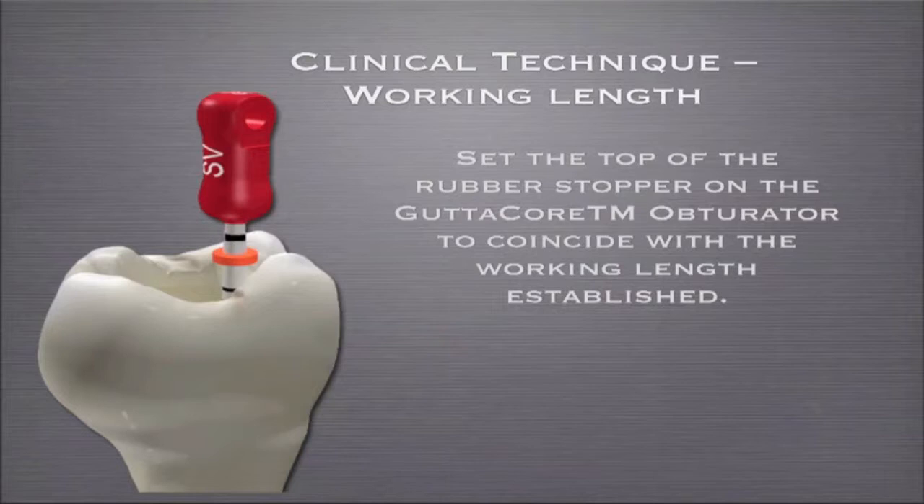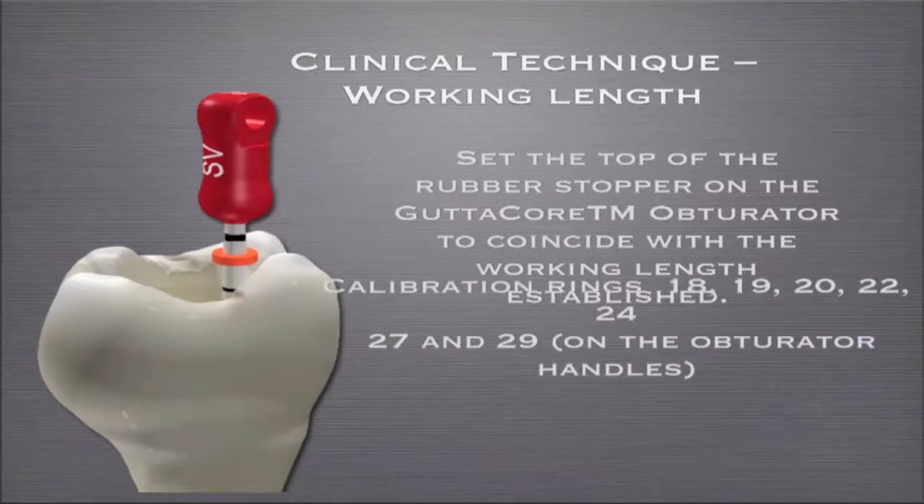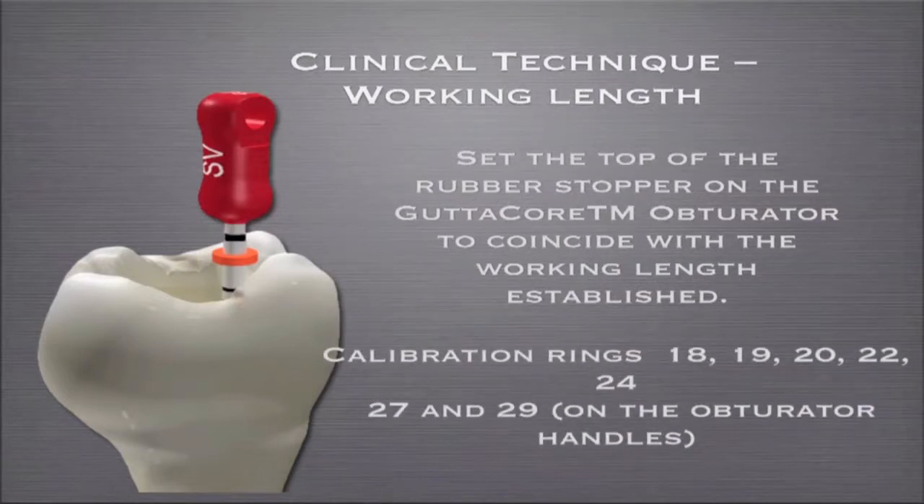Or you could do what I do — it probably won't get you in too much trouble in this scenario. You could go 19 millimeters from the bottom of the stopper, since the stopper is one millimeter. So 20 millimeters top of stop equals 19 millimeters bottom of stop. Either way gets you to the same point. I just take one millimeter off my working length and go to the bottom of the stopper, but either way will work.